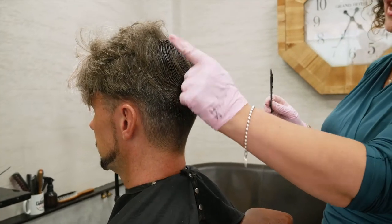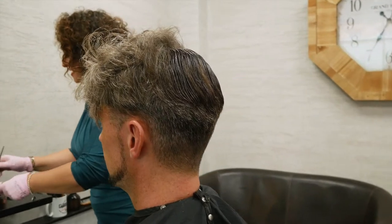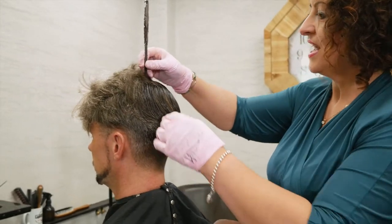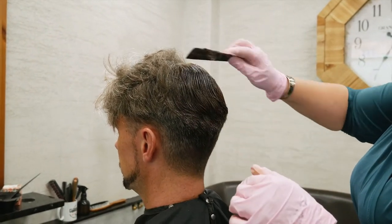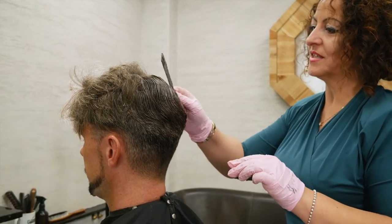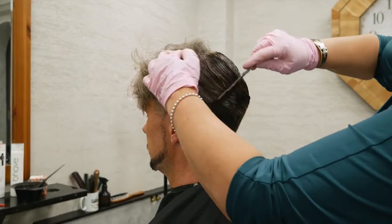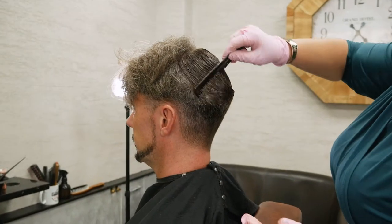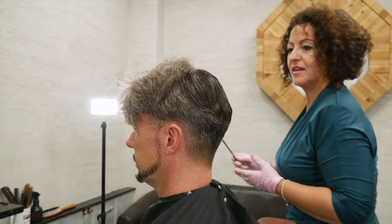You can see we're not fully covering, and this will create a really natural look. Then we take the next section and do the same thing. I'm going to work section by section — small sections — because this is a better way of covering. What you don't want to do is just clump it and put it all in, as that will create areas you haven't covered with the color.